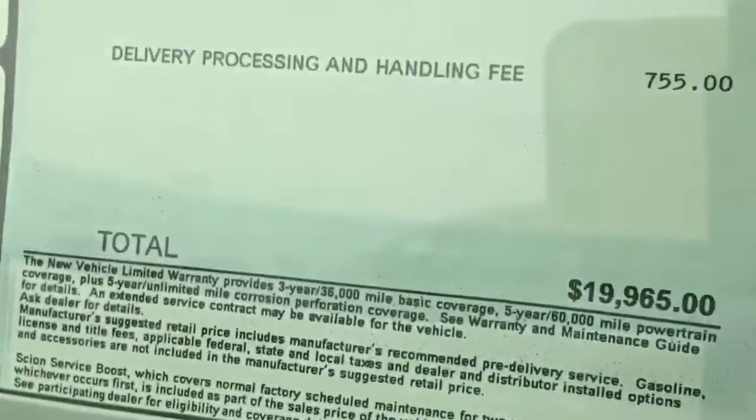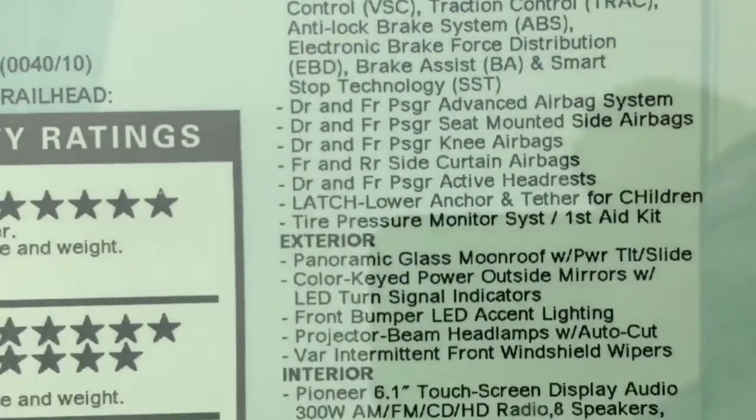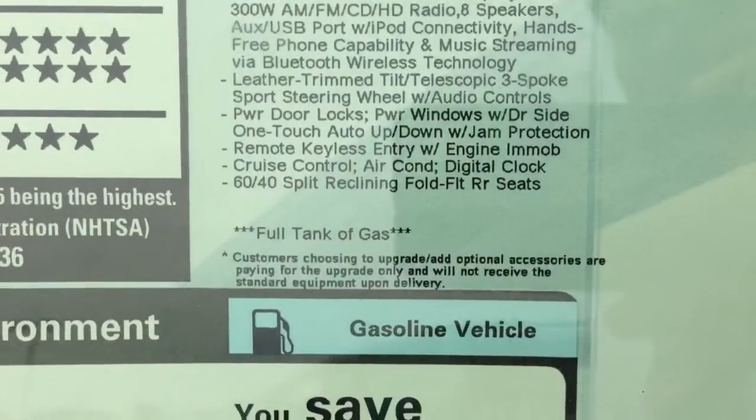Oh, the badges illuminate. Yeah, the badges are really good. Oh, that's what it is — the badges illuminate.